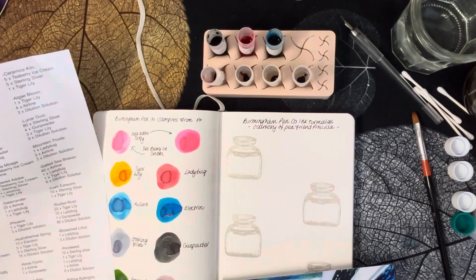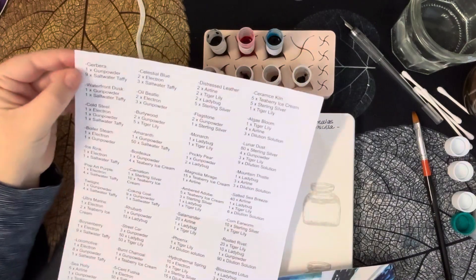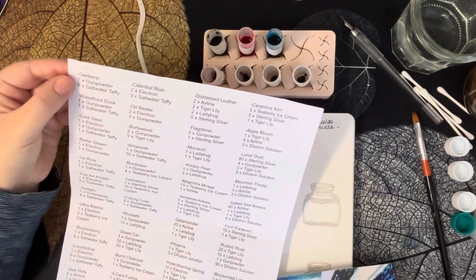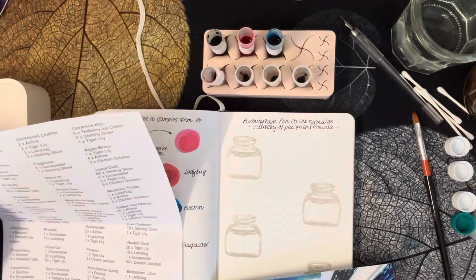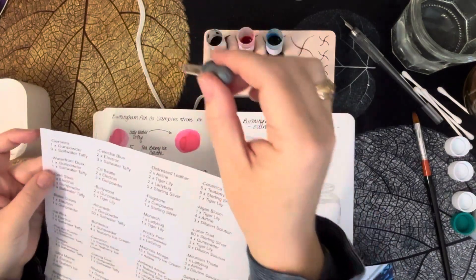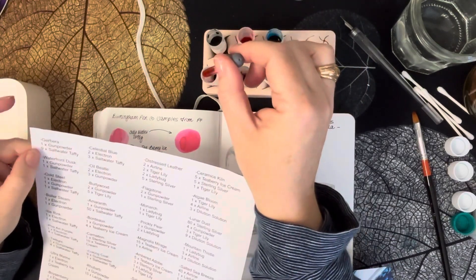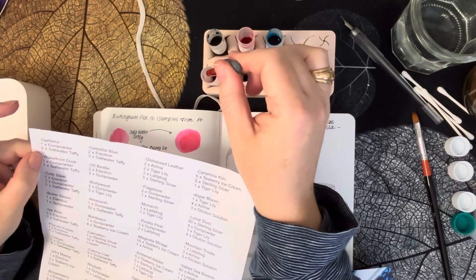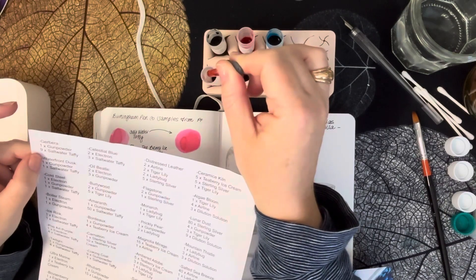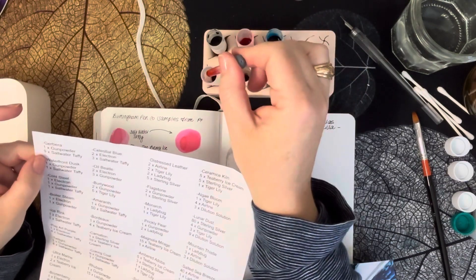Actually what I'm realizing is that it's the ratios — so it's nine drops of salt water taffy to one gun powder. You could really do two gun powder to 18 salt water taffy. I think I'm going to have to do that to get a bit more of a sample. So Gerbera needs another nine drops — 10, 11, 12, 13, 14, 15, 16, 17, 18.